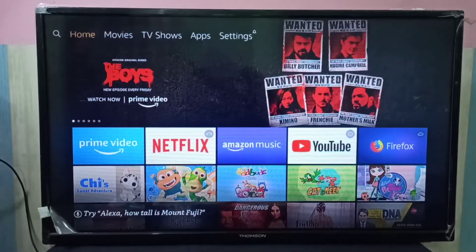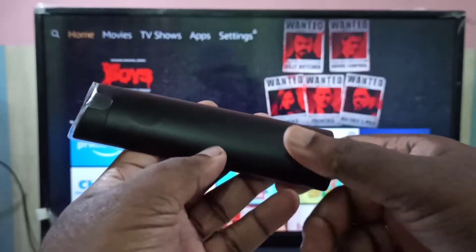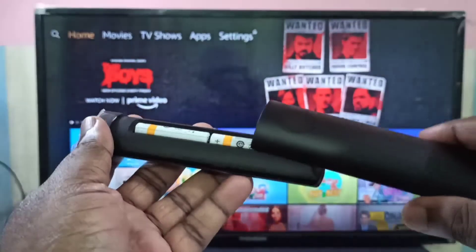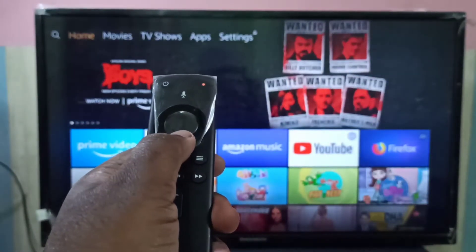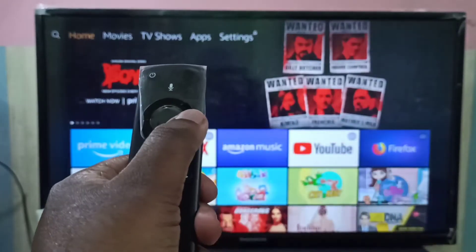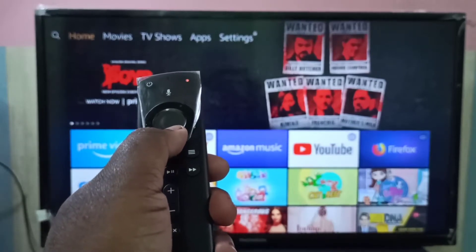Hi friends, in this video I am going to explain the steps you can try if your Amazon Fire TV Stick remote is not working. First, check the battery of the remote — you can replace the battery. Here you can see the light, that means the battery is okay, so there is some other issue.